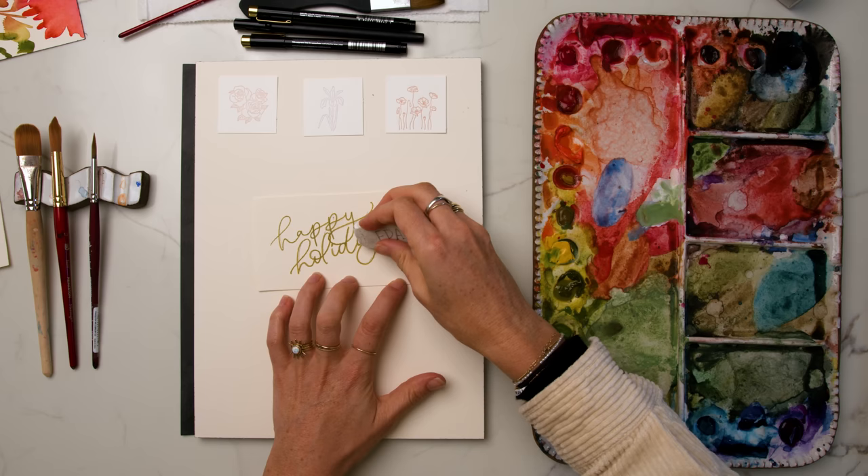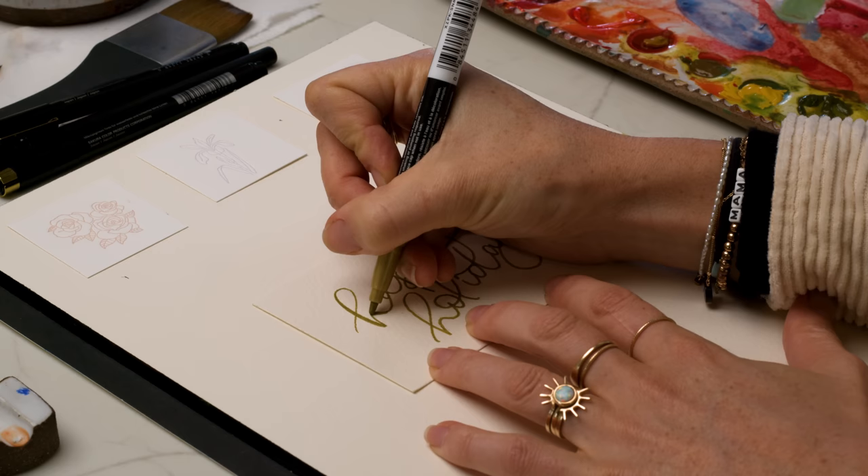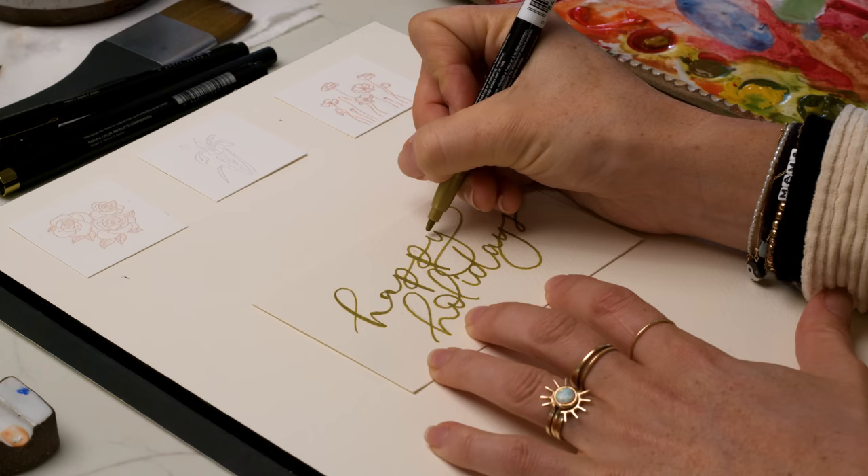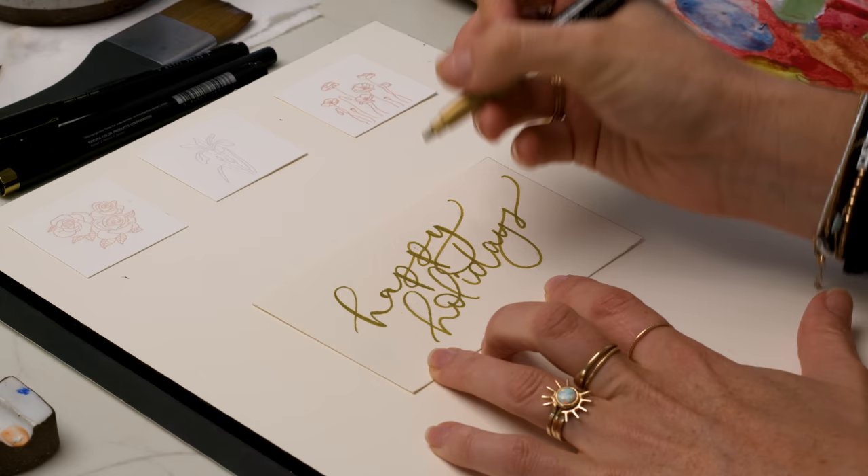Then I'm going to shade in or thicken up those down strokes just a little bit — it doesn't need to be too thick. You want to keep in mind, if you want it to look really clean, that you're tapering off at the base of the down stroke. So if it's a down stroke that goes back into an up stroke, make sure that it tapers into that across-to-up stroke so that you don't have a hard edge.